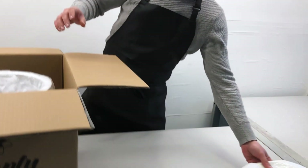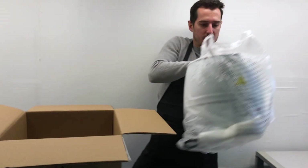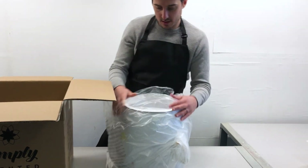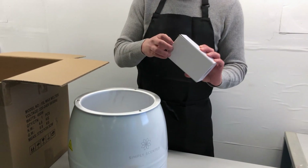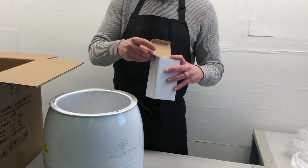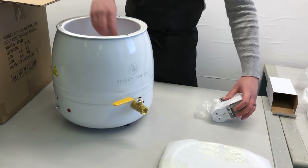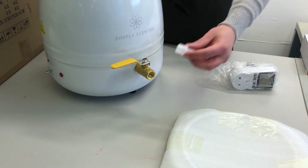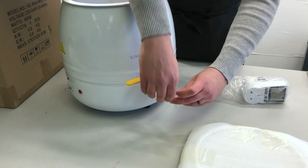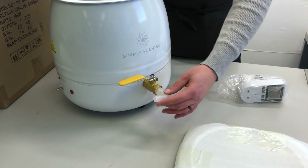So we've got a lid. Inside here is the main melter. And then we also have your extra thermo plug, which I'll show you how to set up in a moment. And you also have an elbow tap that can be screwed onto the melter to make it easier to pour into smaller containers or jars.